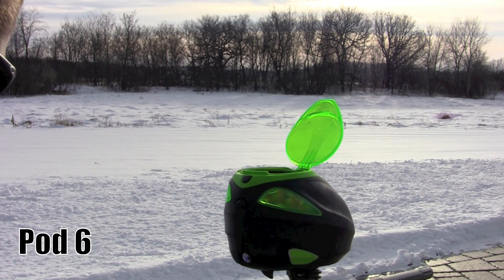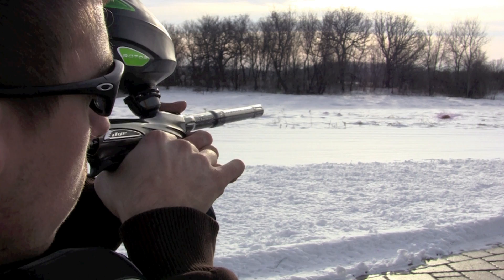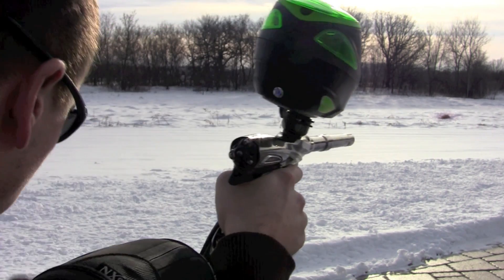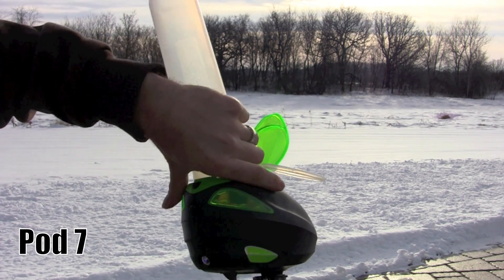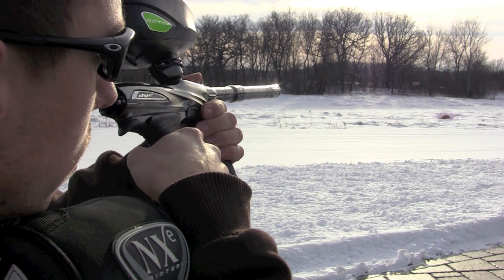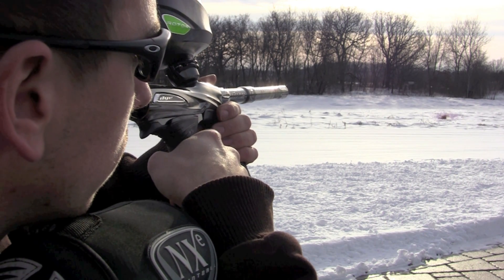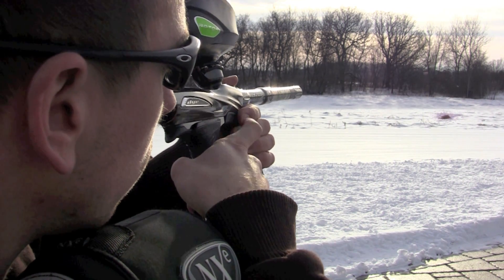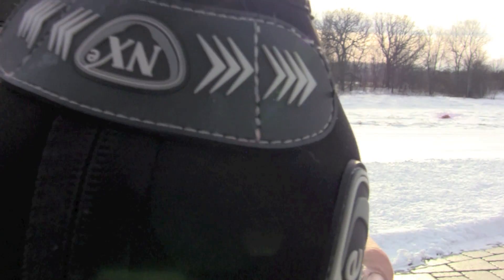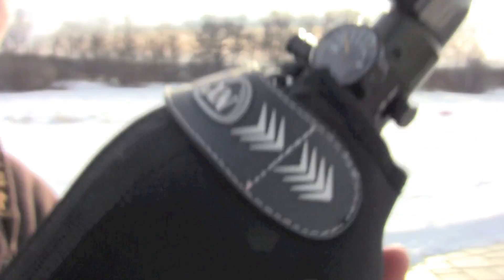Hot number six. Hot number seven. I'm at about 1,500. Getting pretty low. Let's see if you can see that. There you go, a little over 1,000 now.